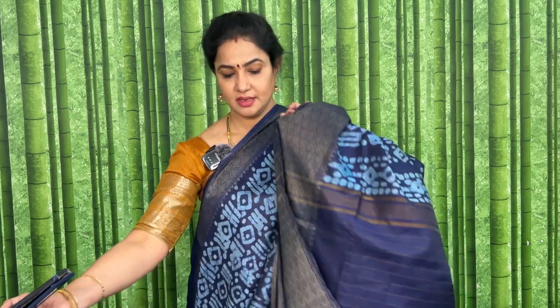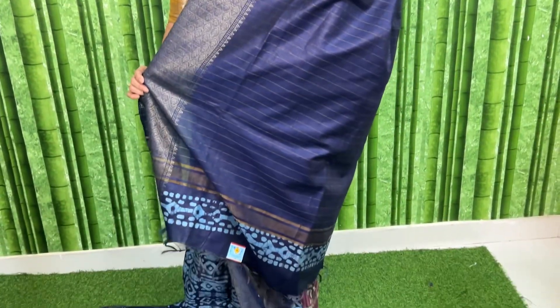The code is CHBT2 and the price is 1620 plus shipping. Pallu and blouse details shown here.